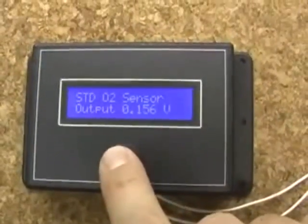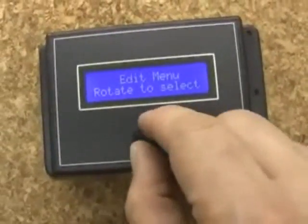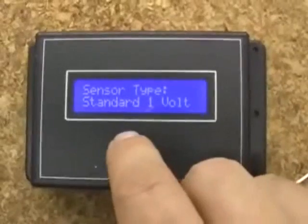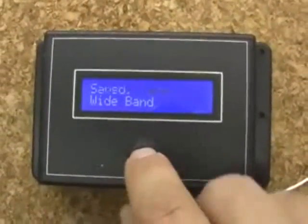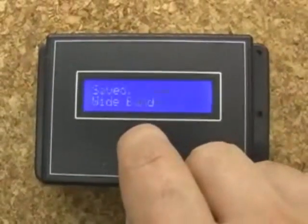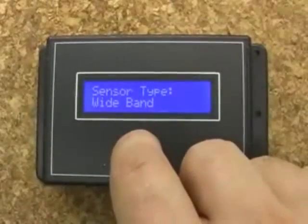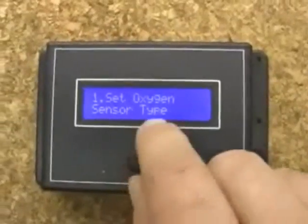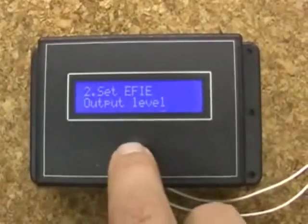Okay, let's look at a couple menus. First menu: setting the action sensor type, either standard or wide band. Very simple, just change the menu, we'll switch the type. Setting the output.